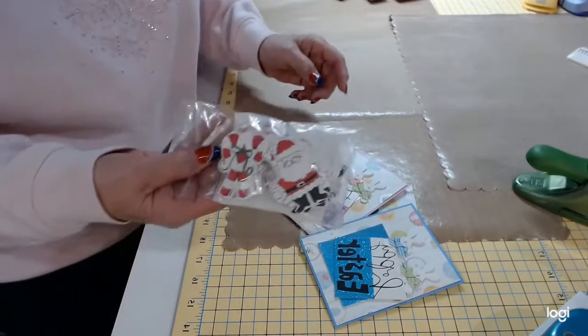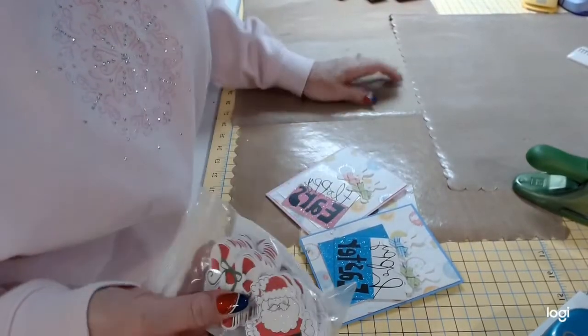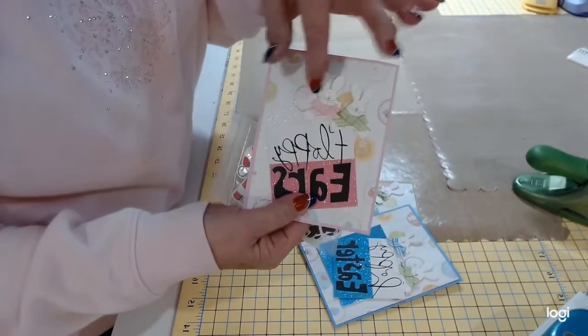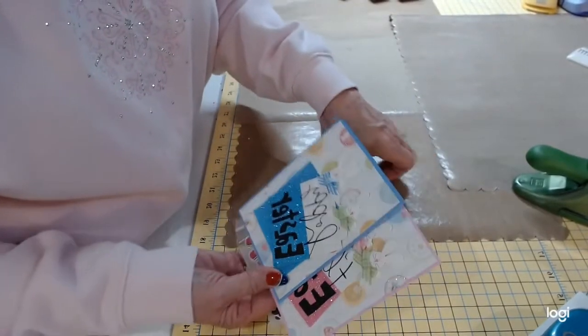At Christmastime there were all these little embellishments that you can buy. So if you were going to make a lot of cards at Christmastime, you could easily put these on just like we did here — how we popped them up. And they already have foam tape on them on the back. So those are quick ways to make cards as well.